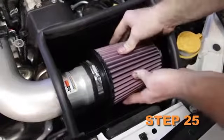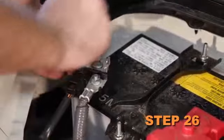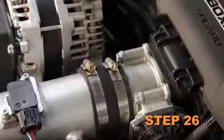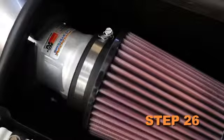Install the K&N air filter onto the K&N intake tube and secure with the provided hose clamp. Reconnect the vehicle's negative battery cable. Double check to make sure everything is tight and properly positioned before starting the vehicle.